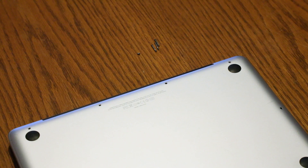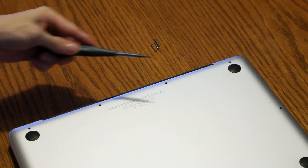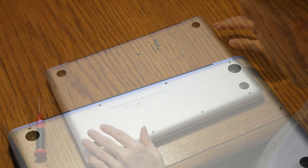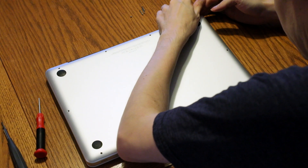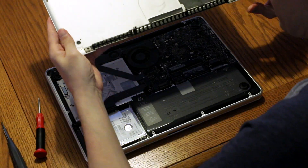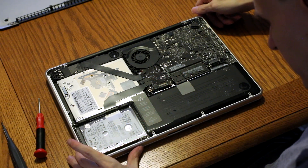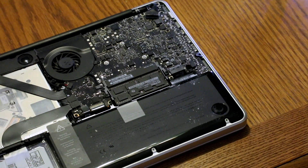Keep in mind that seven of the ten screws are these incredibly tiny pieces, while the top three toward the vent are these long standoff screws. So keep in mind that order when you're disassembling and reassembling the Mac. Now we'll work to slowly pry the back panel, and here we can see the hard drive and all components.